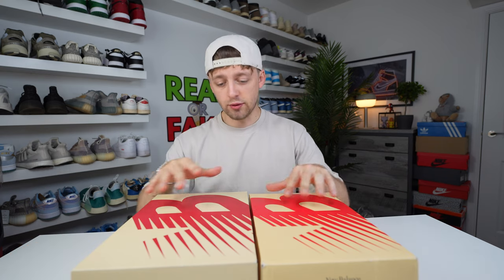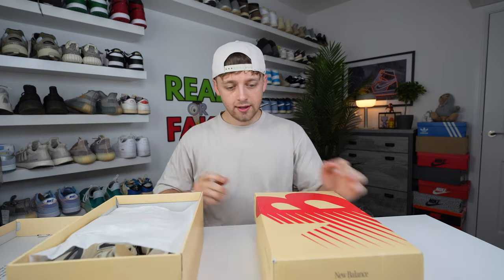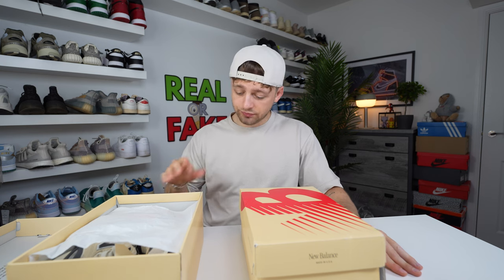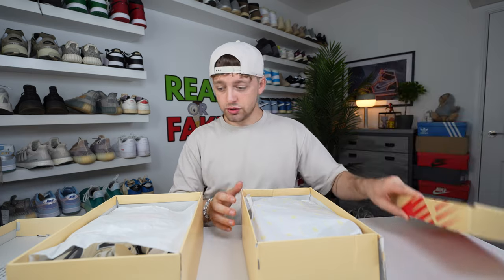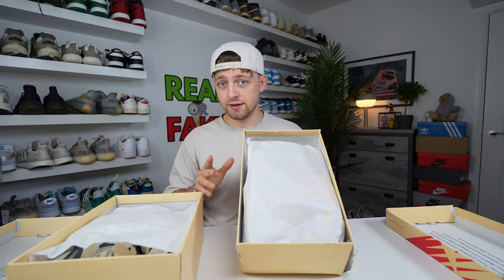Opening up the retail one first, you can see the paper covers the shoes perfectly. The fake box is pretty damaged — ripped in certain places — and it's just not as perfect as the retail one. New Balance is pretty well known for its quality packaging when shipping. They do actually wrap the shoes in paper as well, and if we compare the paper, we can see differences.